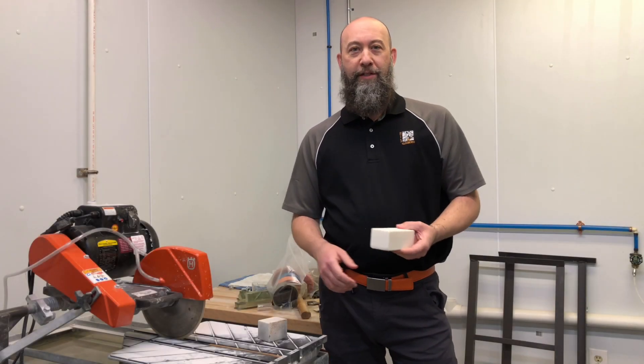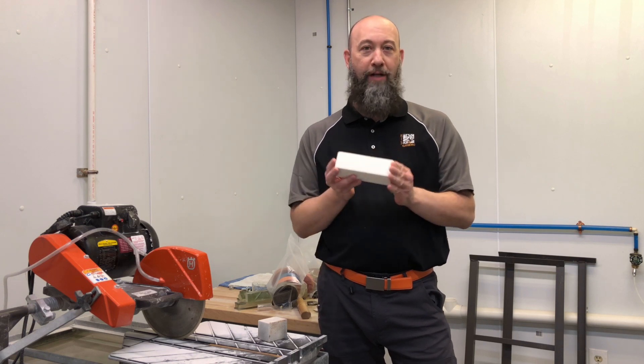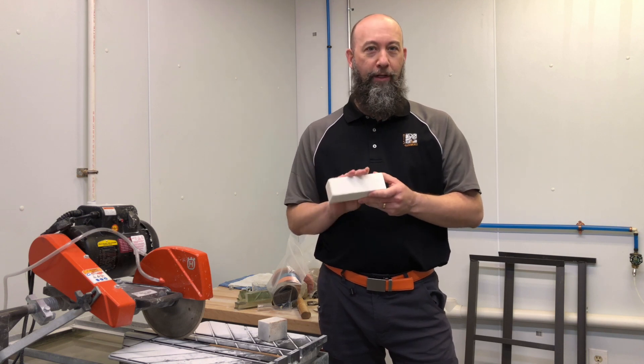Today we're going to talk about dressing sticks. A dressing stick is simply a compressed block of aluminum oxide abrasive. This is a stick that we carry — it's about two inch by two inch by six inch in an 80 grit aluminum oxide.